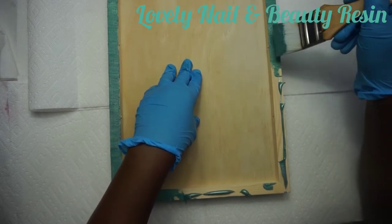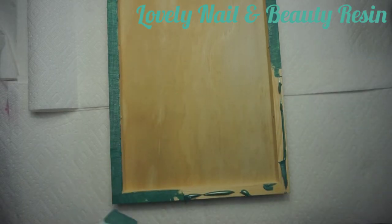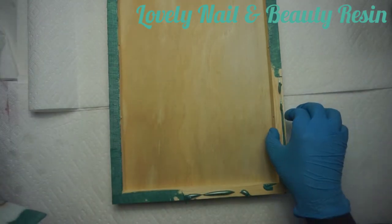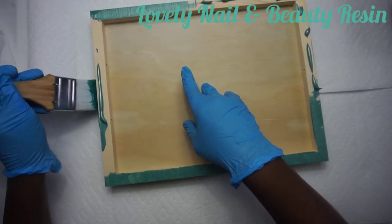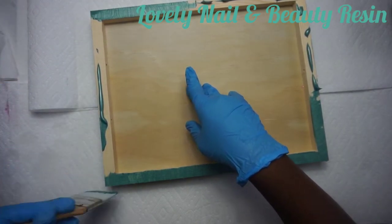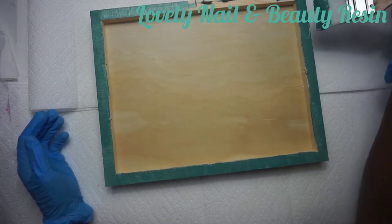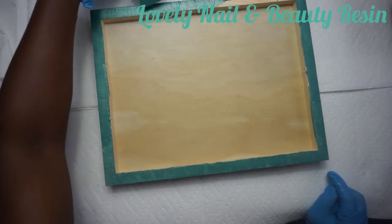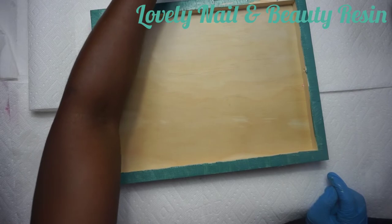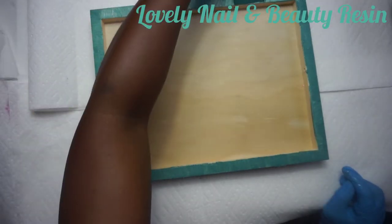Your messages allow me to improve the quality of my presentation and my work, and I learn a lot from my mistakes. I keep applying the paint - it's very nice, it looks so good. For those who would like to join my channel, type 'Lovely Nail and Beauty' on YouTube - like, share, subscribe and leave a comment. I'm almost done painting my wood frame - I really like the color.